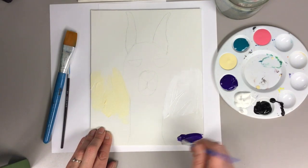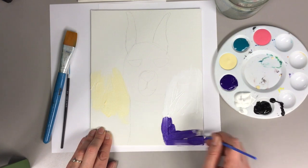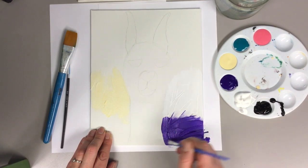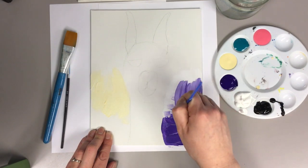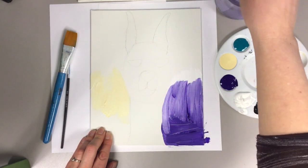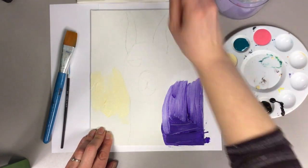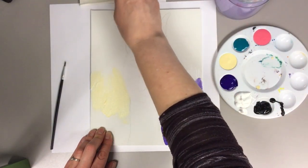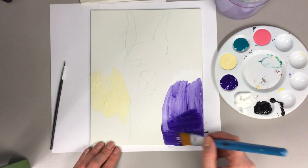Without washing my brush, I'm just gonna go ahead and start with my purple. We're just gonna keep adding purple as we go up. I think I'm going to use my bigger brush because this is gonna take a long time, so I'm gonna switch. Cleaning my brush really good. Now we can see how much faster we can go with that, making sure my brush is clean and dry.